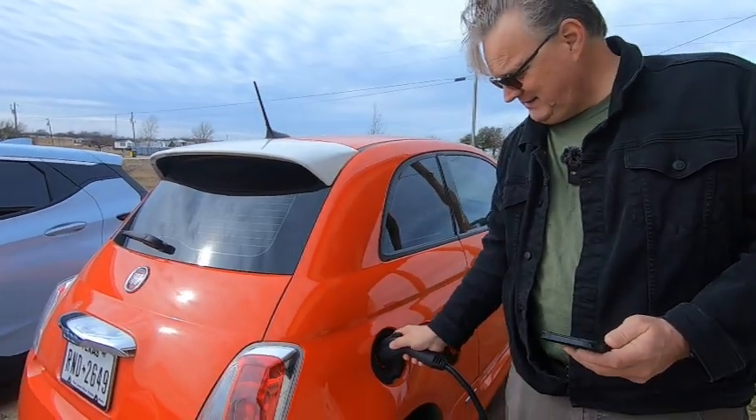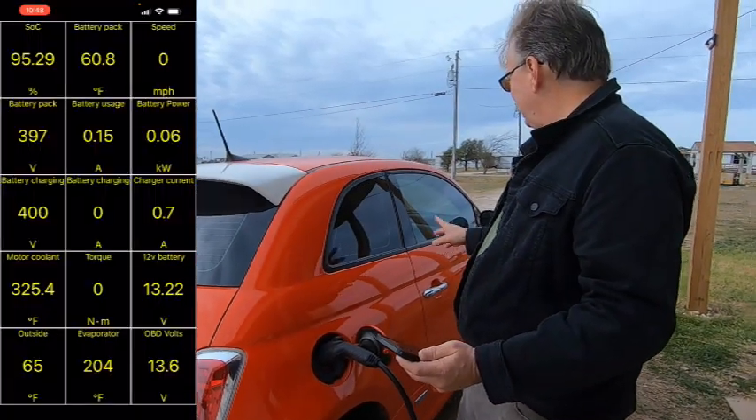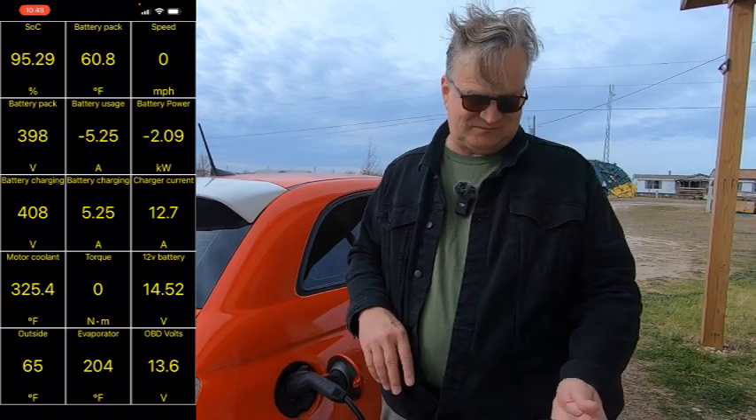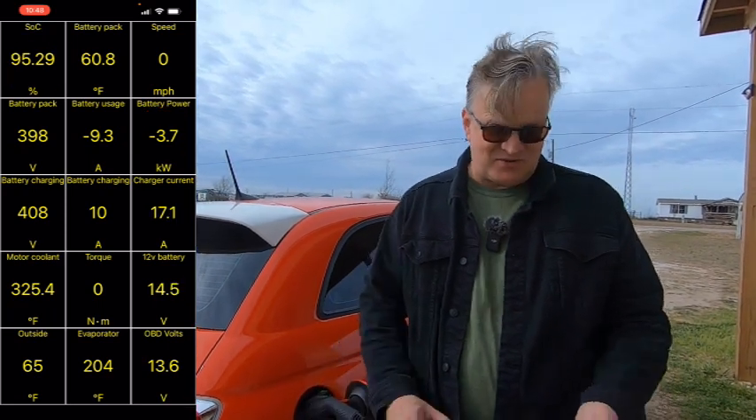This is the plug for our Level 2 charger. I'm going to go ahead and plug it in and see what happens with CarScanner. Now it's charging. Battery power has already gone up to 3.5 kilowatts. We're starting at 95.29% and we'll see if this brings up the battery temperature over 10 minutes. We're up to 3.6 kilowatts going into the car right now.